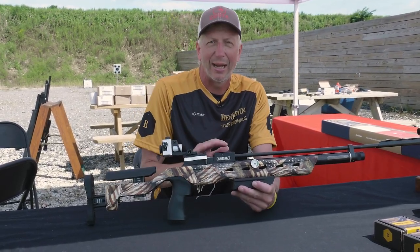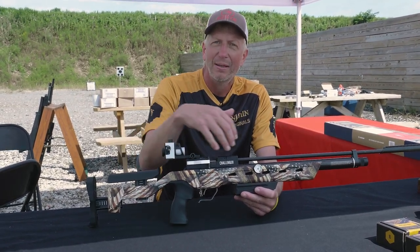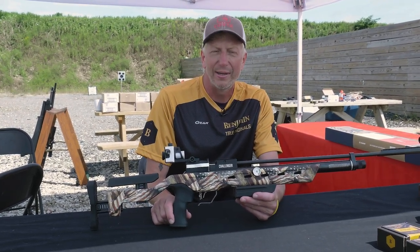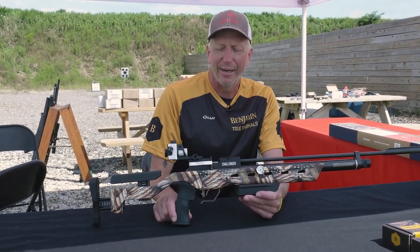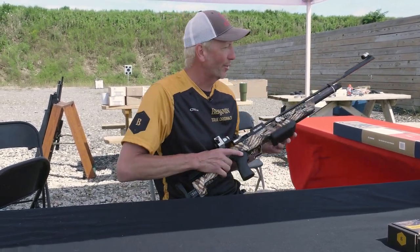The standard stock comes in black, but we are doing some limited edition stuff right now with a dip. This is a very cool Old Glory flag edition and we will be selling these in limited quantities on the website in the upcoming months — more of a promotional piece trying to get some spice back in there for the kids out there shooting. So excited about the Challenger.